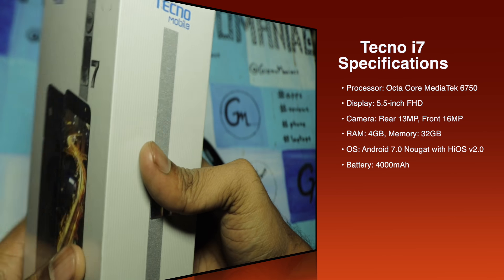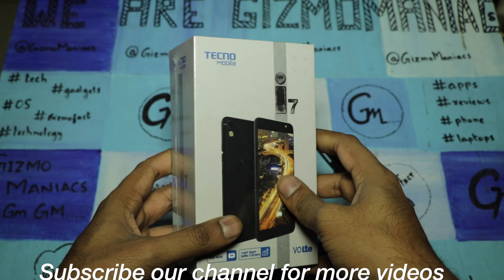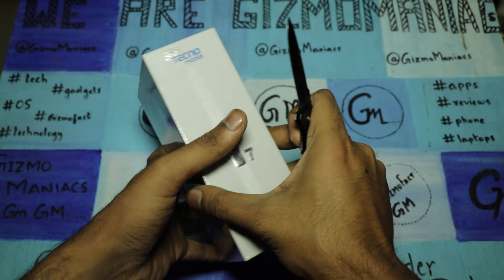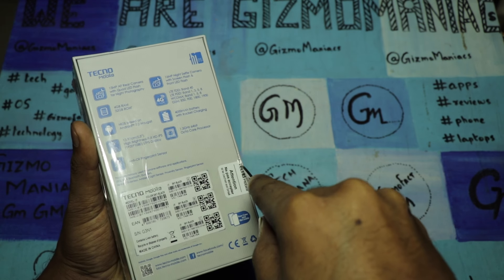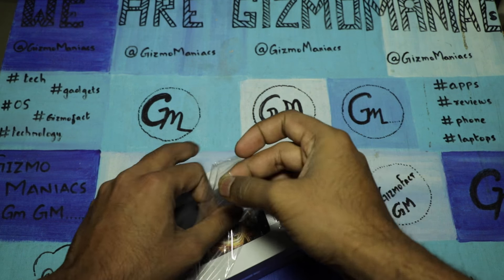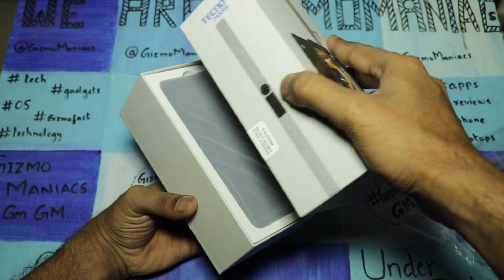It is running on Android 7.0 Nougat out of the box, which is very cool. Let's open the box and check what comes inside. I'll speed things up a bit. The device will be going on sale through the offline channel, so it won't be going through flash sales.